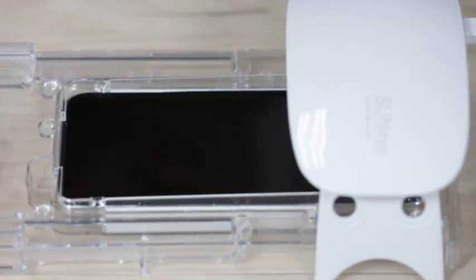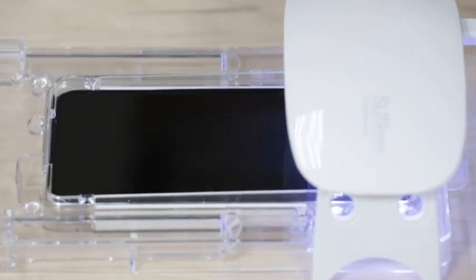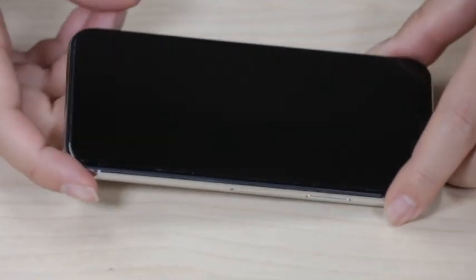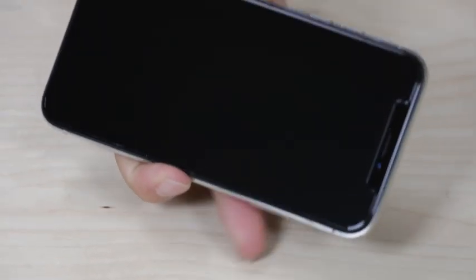Now that it has spread, let's cure the device. As you can see, the scratches are gone.